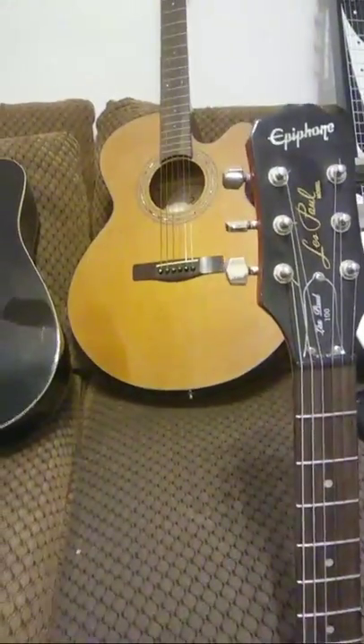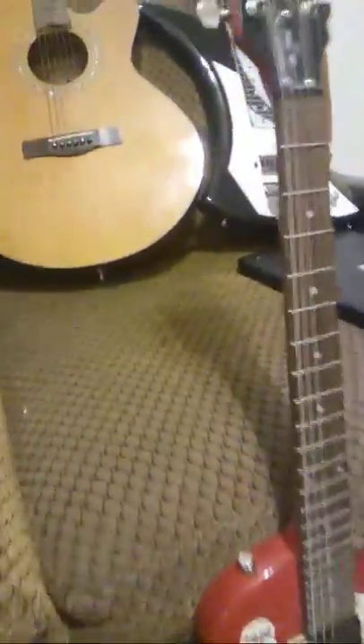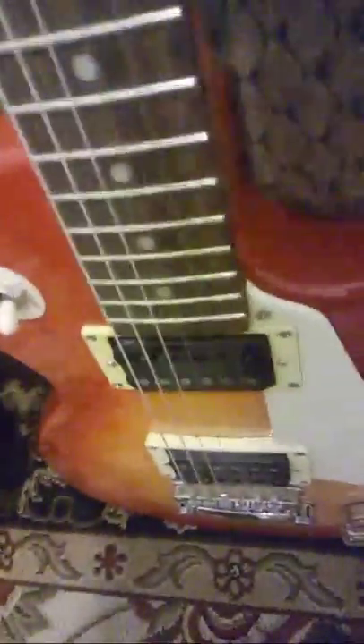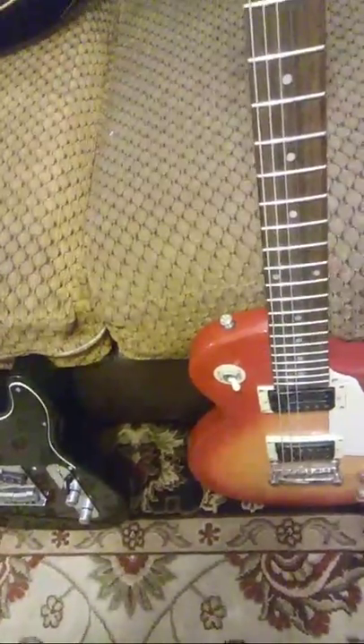I don't like Les Pauls, but this is a Les Paul 100 — one of their cheaper models. Here are three reasons I bought it: no drastic headstock angle so it won't break if it falls; it's a bolt-on neck so I can shim and fix it; and the pickups — I took out the pole pieces because I wanted a fat-sounding single coil. It was cheap so I bought it and turned it into what I want.